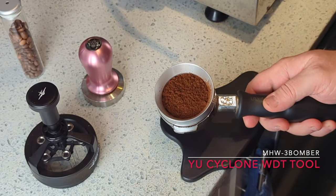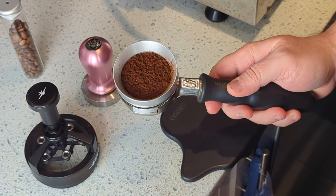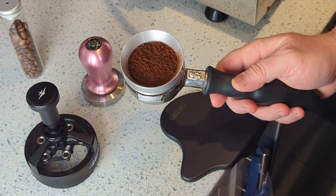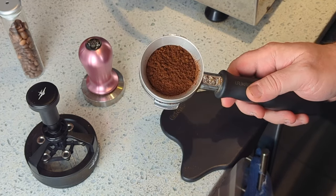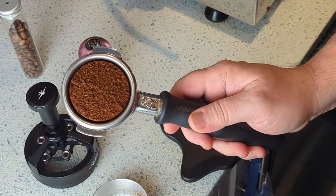Let's take a look at how the MHW-3Bomber WDT distribution tool works. I just finished grinding coffee from a DF-64 Gen 2. As you can see, it's pretty fluffy and evenly distributed on its own.